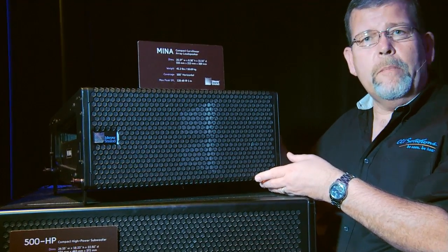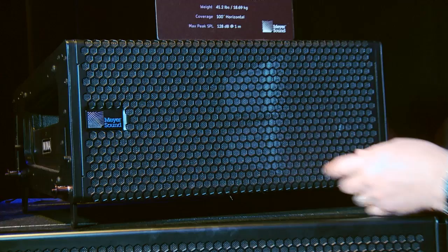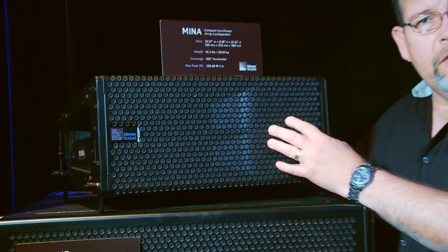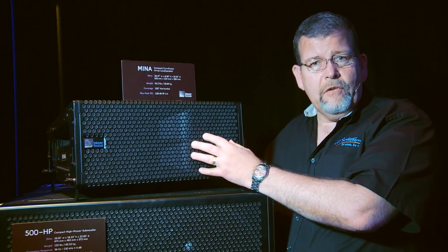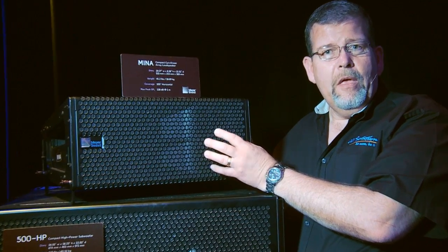The back panel is very simple — just PowerCon input connectors and XLR input connectors. Digital processing is all built right in, so all you need to do is hook up the power, rig the box, and away you go. This is an outstanding-sounding compact loudspeaker system — the MENA, from Meyer Sound.